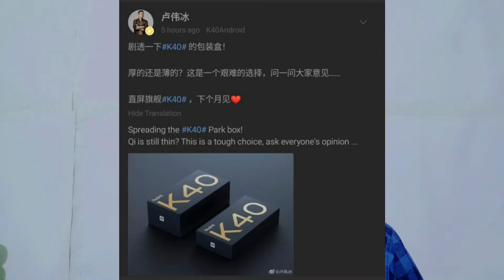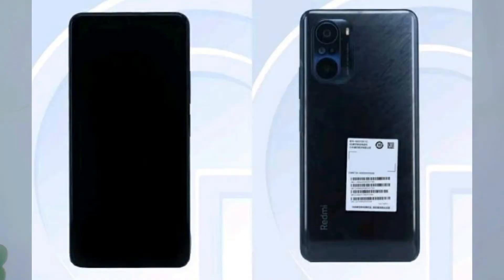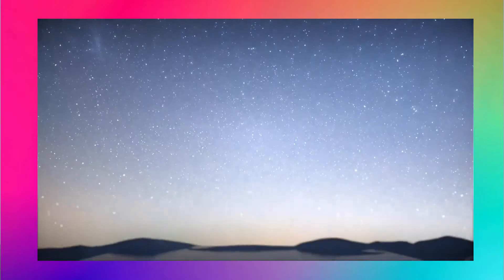We have the Redmi K40 Pro. It features the same 6.18-inch 2K 120Hz AMOLED display. Looking at the chipset, this one is a flagship chipset — we will have a Snapdragon 888. It is a very powerful chipset.